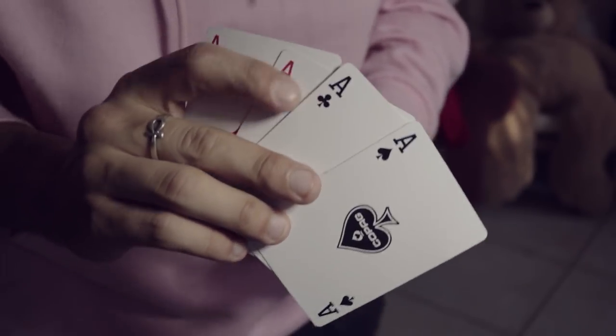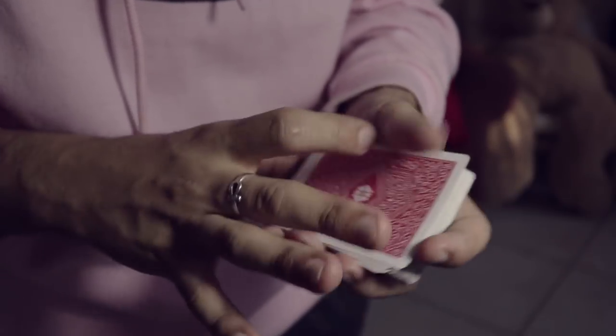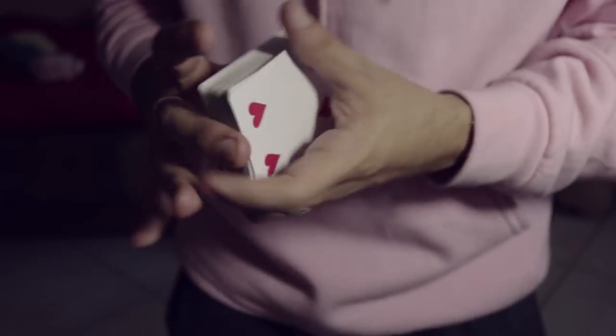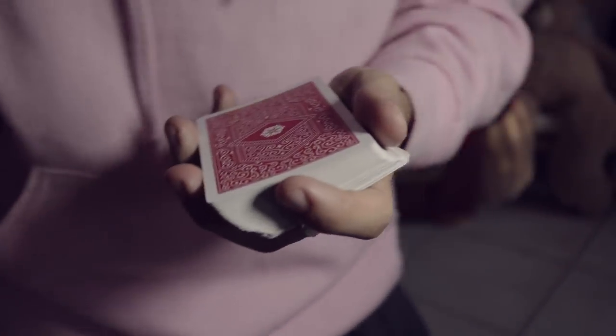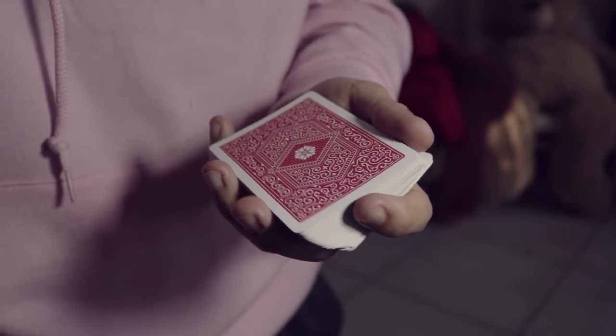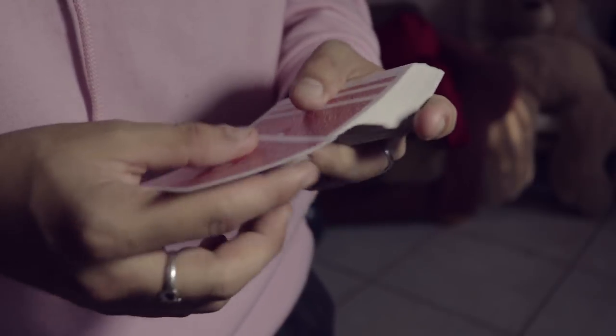The first thing you've got to do is put the aces on top of the deck. This is the setup you do before anything — you put the aces on top of the deck and you're good to go. You can shuffle the deck as long as you keep the aces on top, and everything is gonna be fine because they're still there. You're gonna need to force one of these aces in whatever way you want.